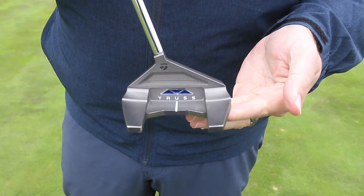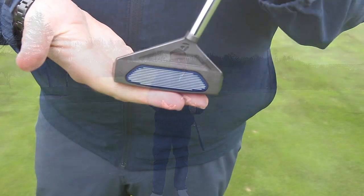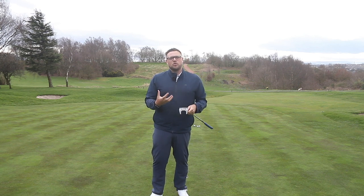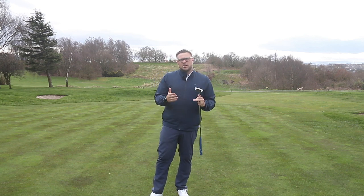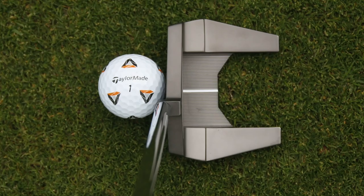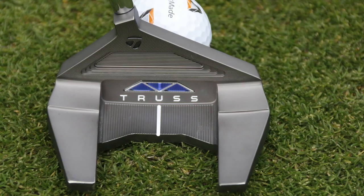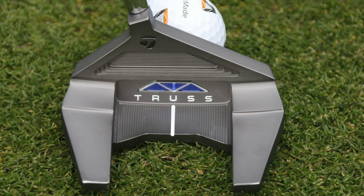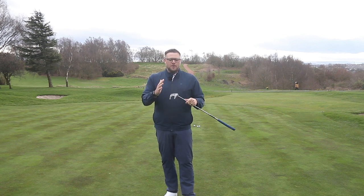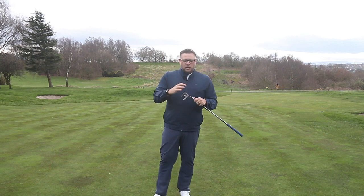TaylorMade found that some of their tour players who use the Spider putter really liked the stability it gave them, but didn't like the big shape and footprint — they wanted something that looked a little more traditional. Players like Dustin Johnson have gone from Spider to a more traditional blade putter and back again with mixed results. From talking to TaylorMade, it's because he likes the way he putts with Spider but doesn't like the way it looks behind the ball.